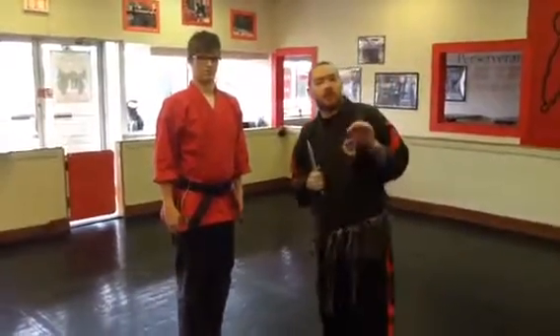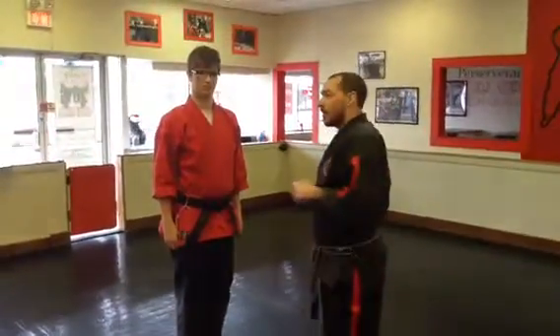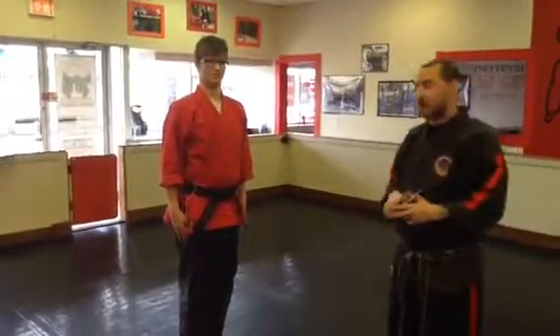We're doing the brown through red knife combination. It's a large number part combination, about 12 moves. Mr. Martin is physically just my standing dummy, accepting all my attacks as I'm working on different angles and positions of my cuts.